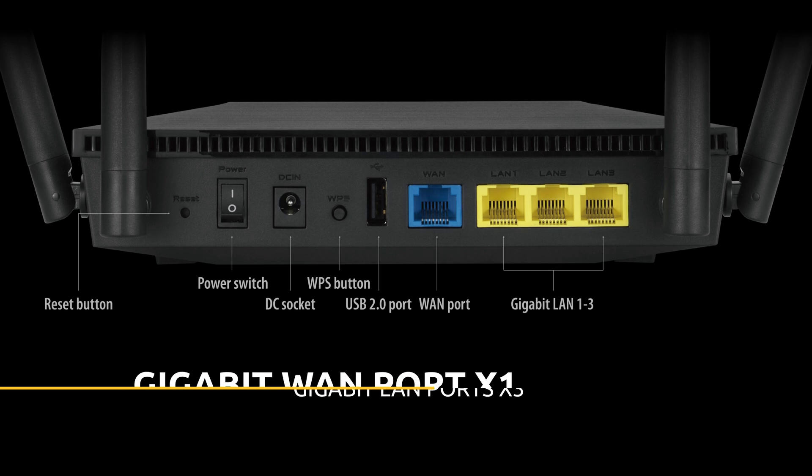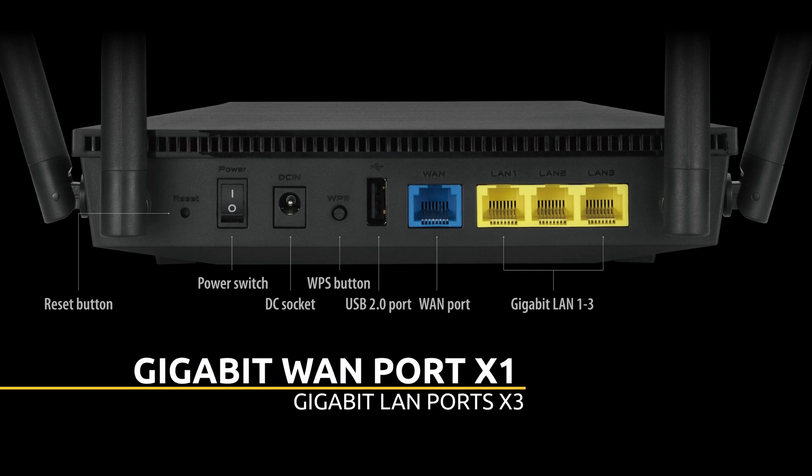At the back we've got 4 gigabit ports — 1 gigabit WAN port in blue and 3 gigabit LAN ports, which are 10 times faster than 100BASE-T Ethernet ports. We normally don't always use wired connections, but in case you require more efficient and faster speed from your ISP, a wired connection to your PC or laptop is always an option.